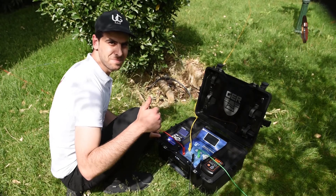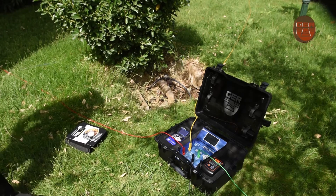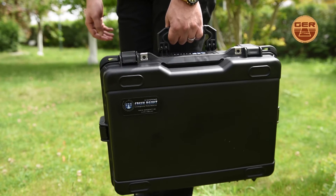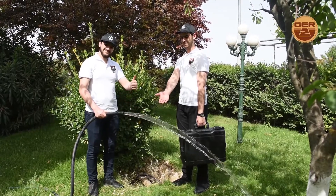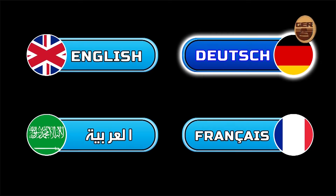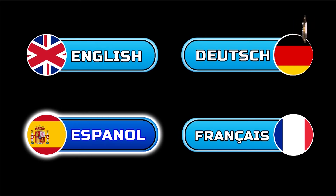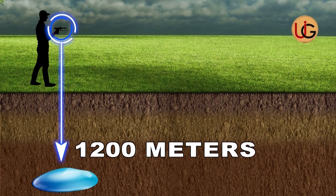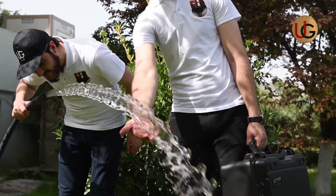This device operates on advanced technology used by major international exploration companies. The device is lightweight and easy to use and is designed to operate in all countries and regions. It discriminates and determines the type of water, whether it's salty, fresh, or natural. It functions in four main languages: German, English, French, and Arabic, adjustable by the region and language of the user. This device reaches a depth of 1,200 meters in the ground and a range of 2,000 meters up front. We wish you success in your exploration trips.